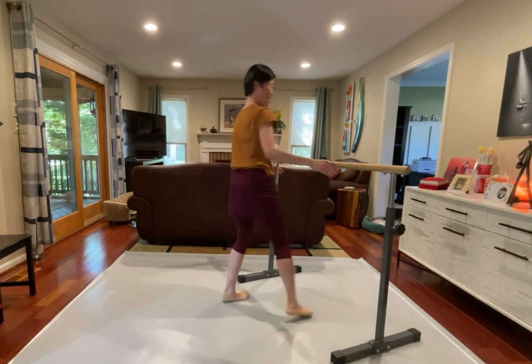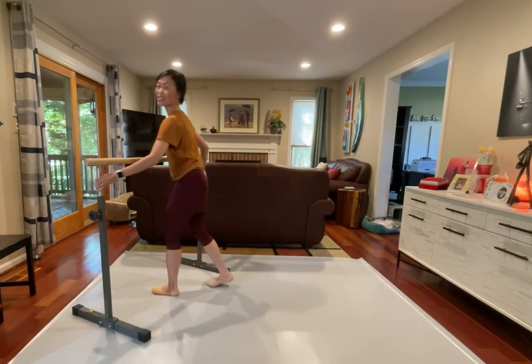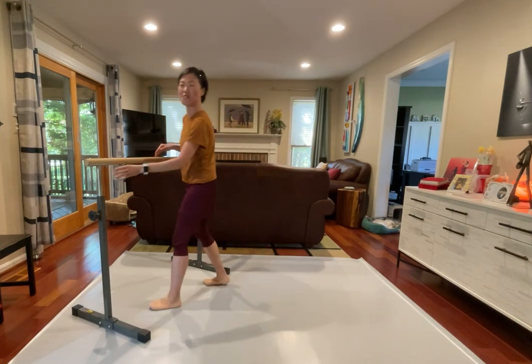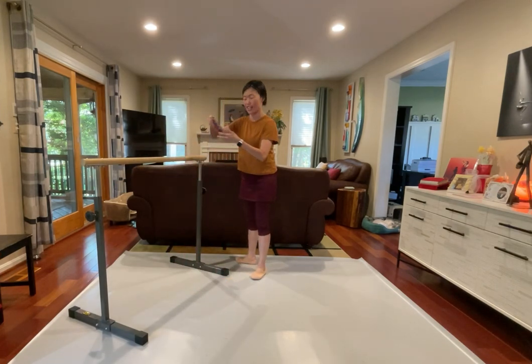Let's try the other side, left side. Standing tall, and easy on the bar again. So double check, almost about looks. Coupe, turn in, turn out, flex and stretch, arch and the toes.